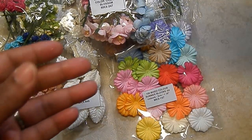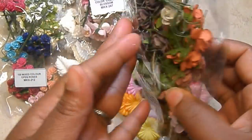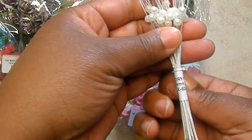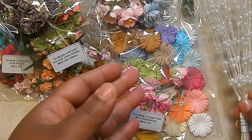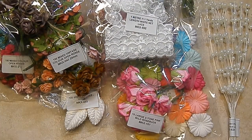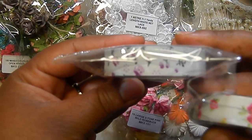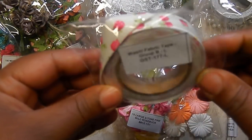I used the mixed vintage color open roses — this is what these look like. I also used the large wild roses in two-tone pink. I used the ivory pearl spray. Then I used the white lace. And finally I used some washi tape — this pretty vintage color, this pretty lilac color, and this pretty pink cherry summer color.